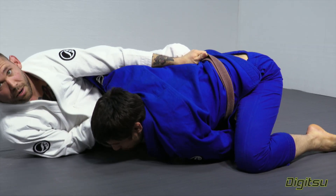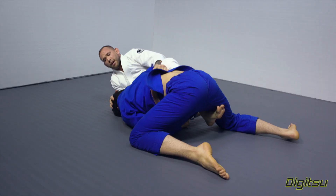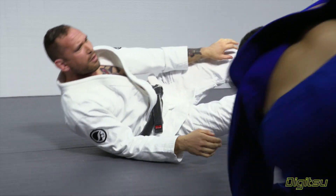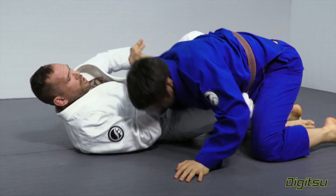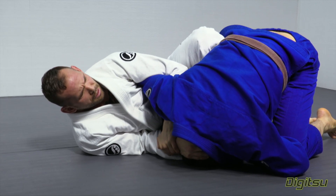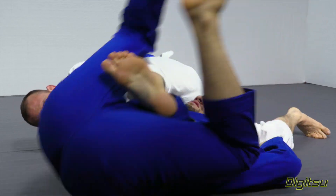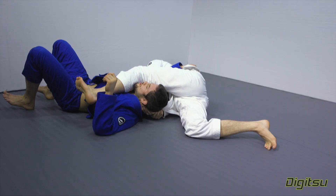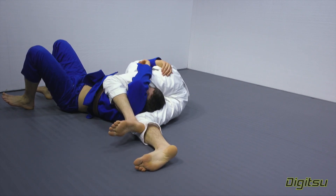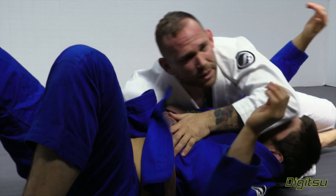Now I want to free this arm. I have two choices here. One, I can just try to stuff his head down as I elevate — just stuff the head and lift him straight over. Two, we can bring this arm higher and close the quarter nelson here. One more time: we're stuffing, and now we're going to lift him straight over his head. Sometimes we have the ability to come in and find this arm to help keep him down, otherwise we're going to do this.